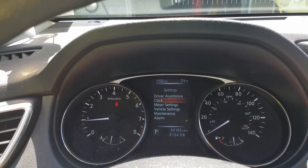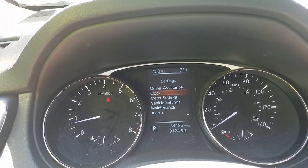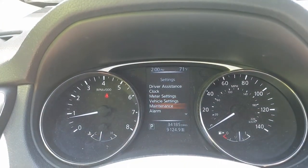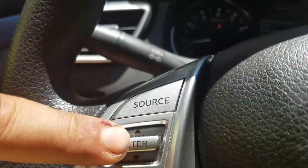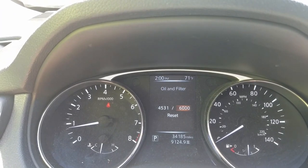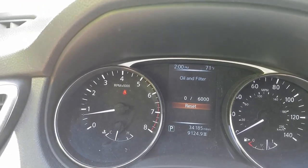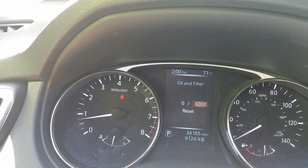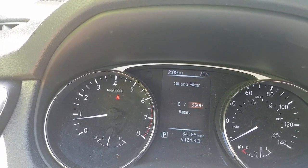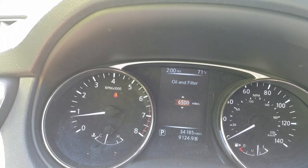I'm going to show you how to reset your oil maintenance meter in your Nissan Rogue. Get the main screen up, go to Settings, then scroll down to Vehicle Maintenance using the knob. Hit enter, select Oil and Filter, hit enter, go to Reset, then select Yes — and now it's reset. I already set mine at 6,000 miles, but you can adjust it up or down. For example, to set it to 6,500 miles, hit enter, scroll up to 6,500, hit enter, and you're done.